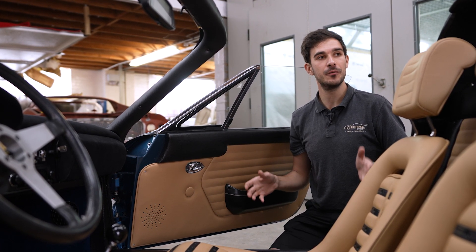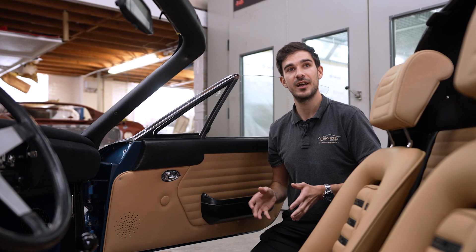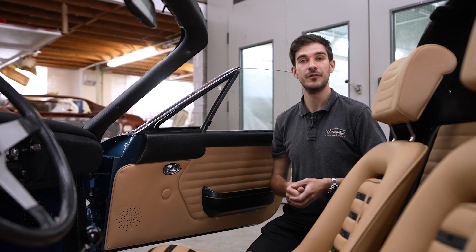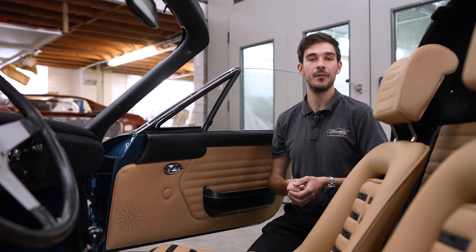This car is particularly special as Motor Technique have installed a Ferrari V8 in the back. If you go over to their channel you can check out a bit more about these cars that they build. We look forward to seeing you in the next one. If you've enjoyed it give us a like, subscribe and if you've got any questions drop them in the comment section below.